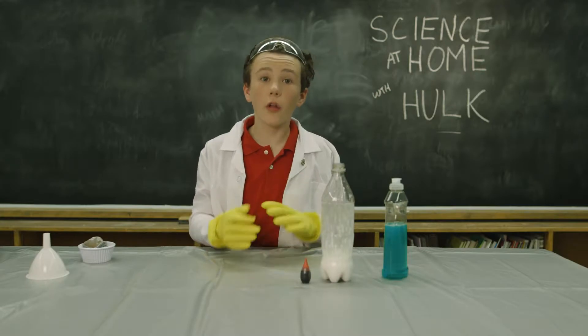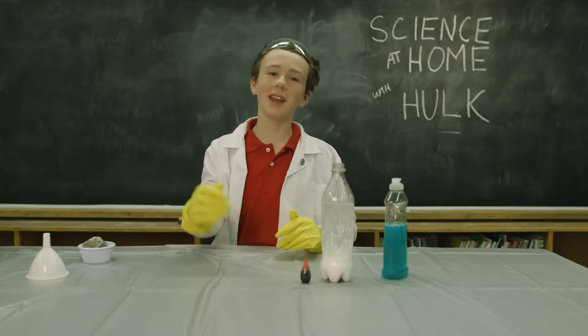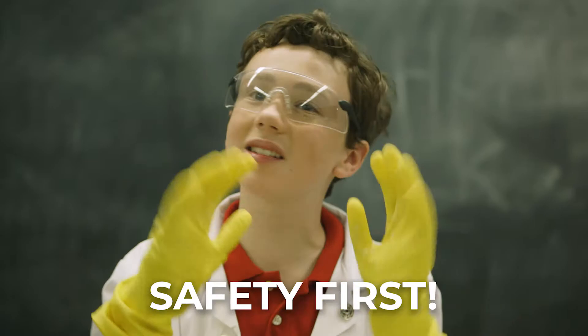This experiment does create some heat, and because it explodes — although that's the fun part — let's be safe. So safety glasses and gloves, people.